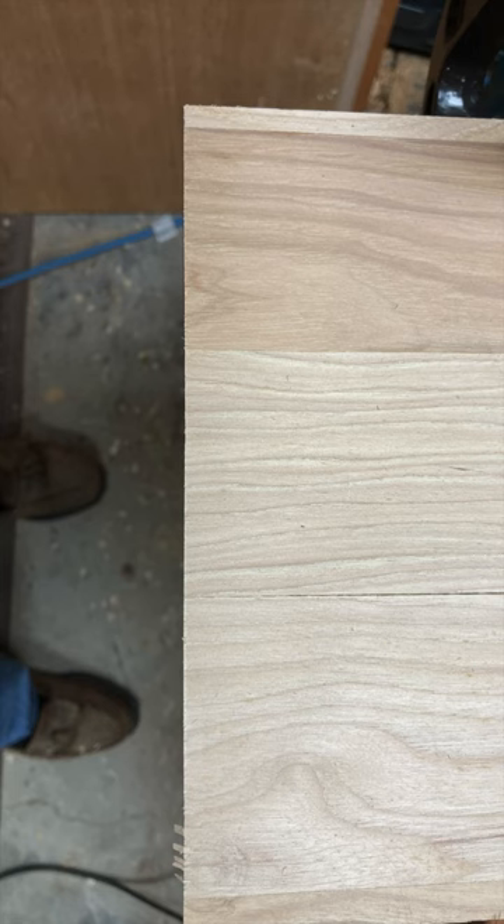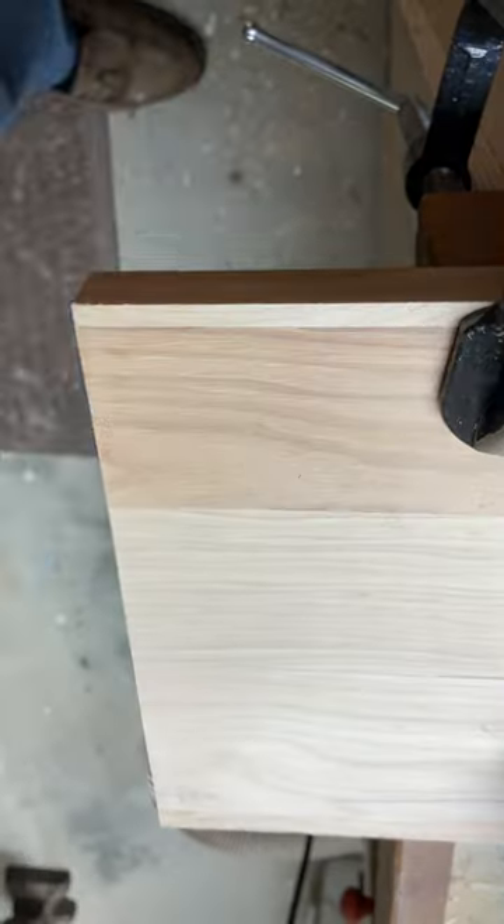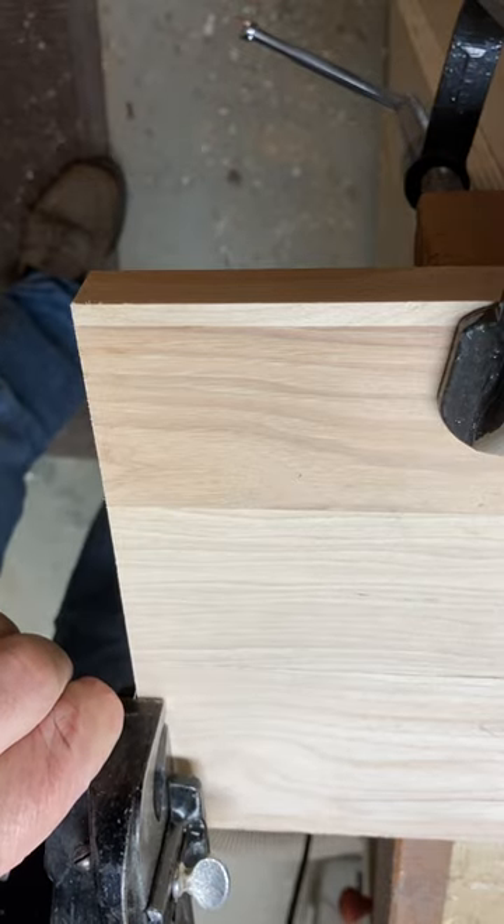I wanted to do a super quick video showing a Stanley 78 rabbit plane cutting across the grain and the need to use the spur to cut those grain fibers when you cross them, so that you don't get tear out.